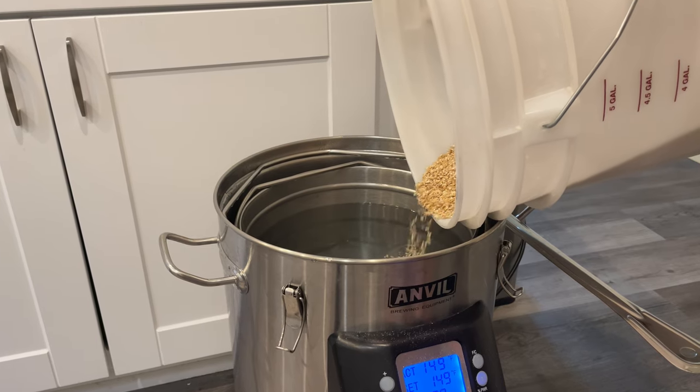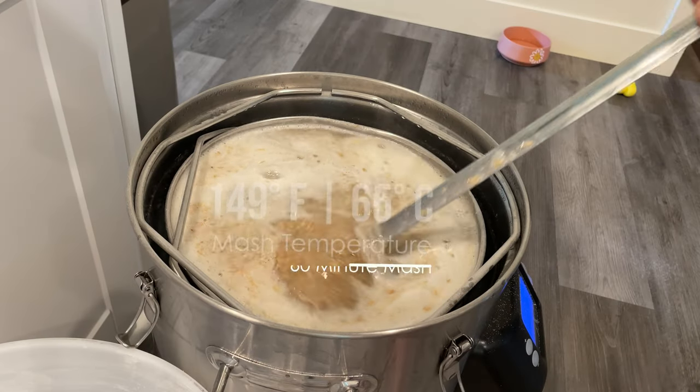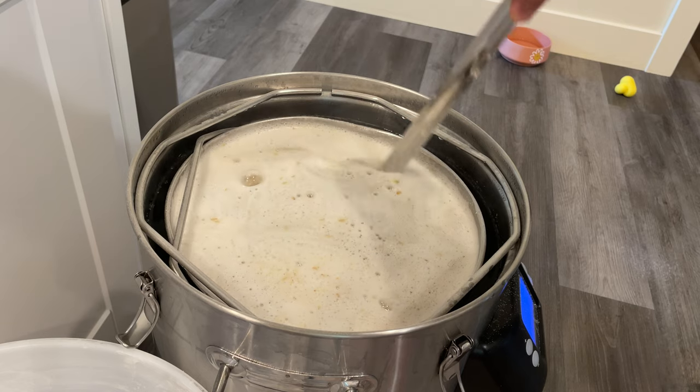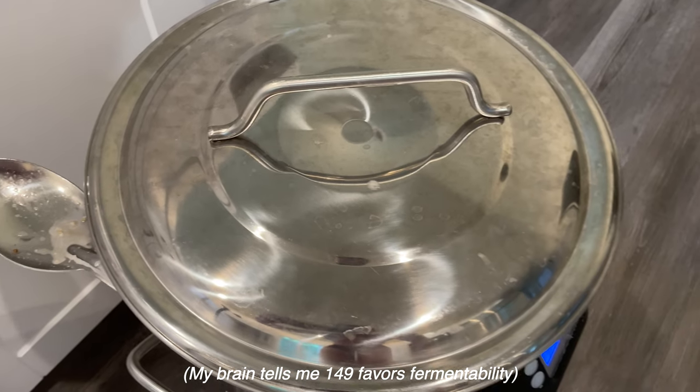After everything is milled together, we'll add it to our kettle, which has been preheated to 149 degrees. If you're wondering why sometimes I mash at 149 degrees and sometimes at 150 degrees, I don't really have a good answer for you — I think it just depends on the day and how I'm feeling.